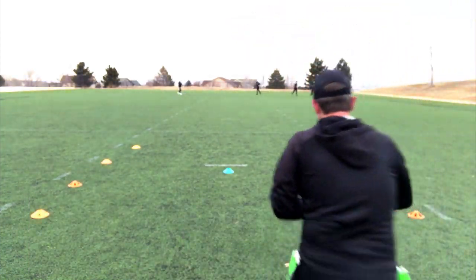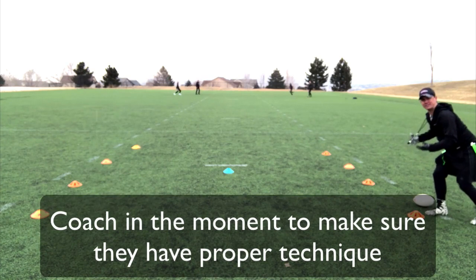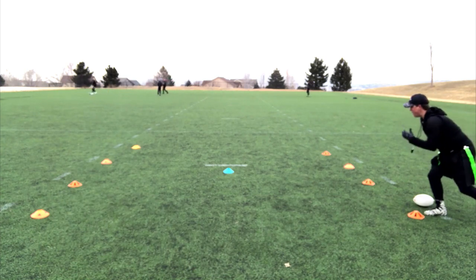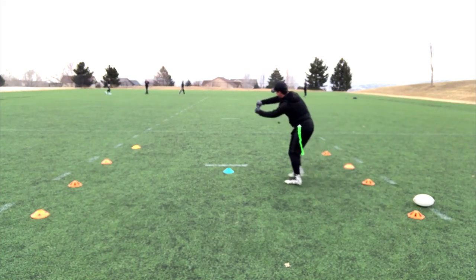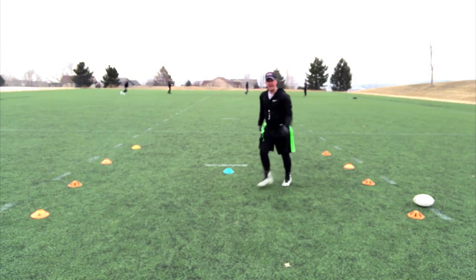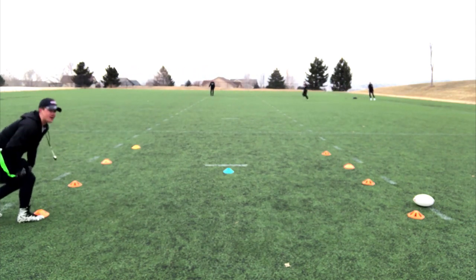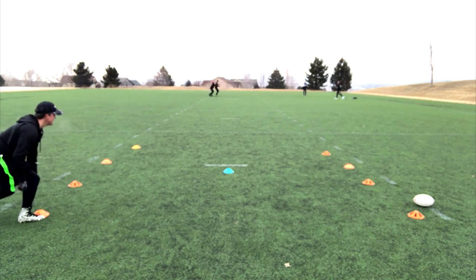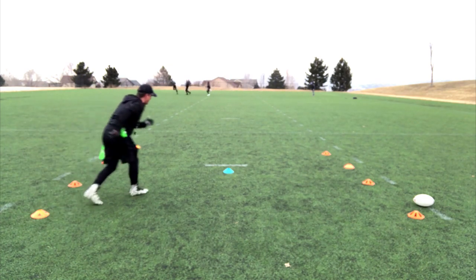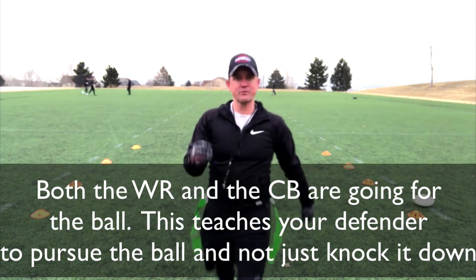My quarterback is going to throw the ball to that point. Whoever gets the ball wins — simple as that. The other person has to do five push-ups. My wide receivers — I want to make sure I'm in my position, ready to go, in my wide receiver stance. On the whistle, I'm running and going to try to catch with my hands. As the defender, I'm also in my position — I'm down, I'm comfortable, I'm ready, I'm hungry. On the whistle, I'm going to run as fast as I can and try to defend. I'm actually going for the ball as well.